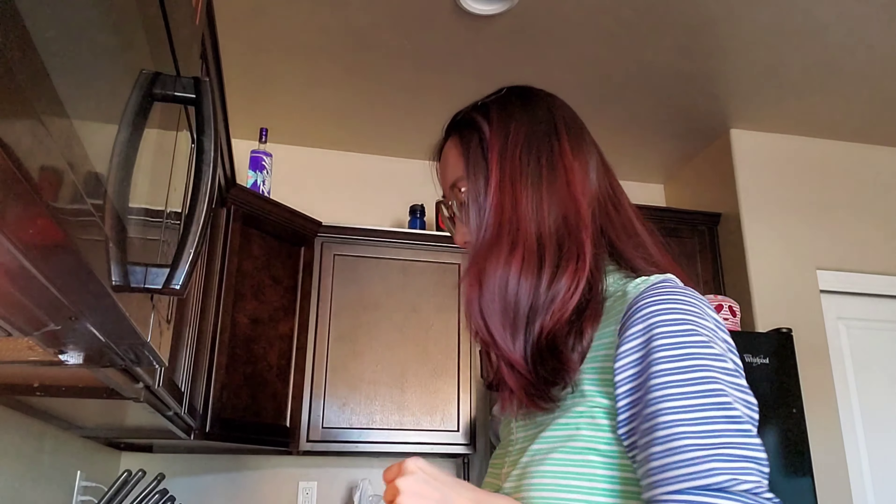Hello everyone, welcome to my channel, I'm Winnie. In this video I want to show you how to cook Japanese curry. This time I will use this Japanese curry — the hot one, so it's a little bit spicy. But for Japanese curry it's not that spicy actually.